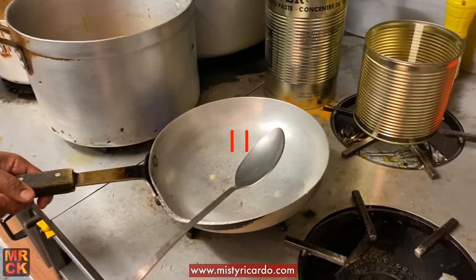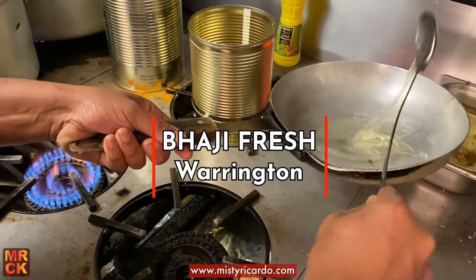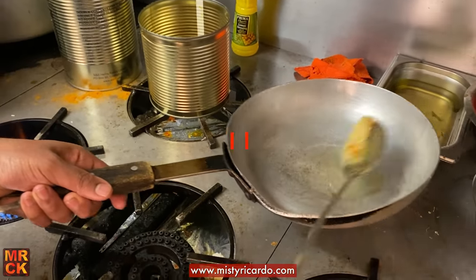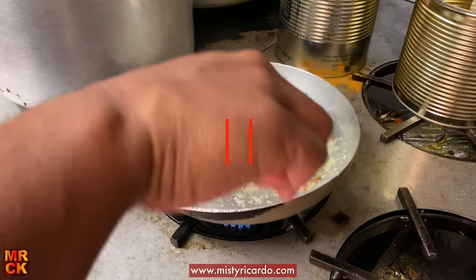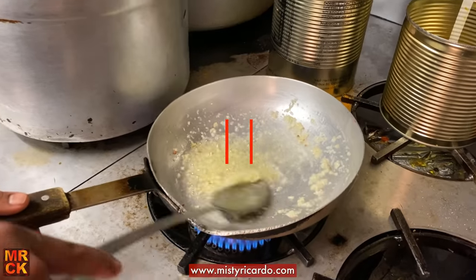Hello, this is Misty Ricardo again. This time I'm at Bargy Fresh Takeaway in Warrington. They've kindly invited me in to video a few things being cooked. We're making a chicken madras.